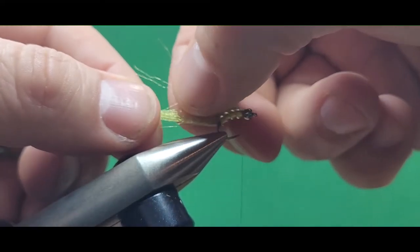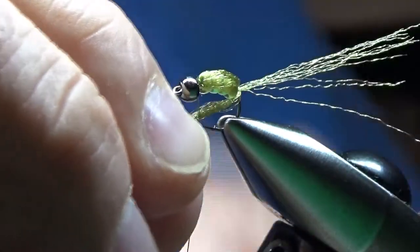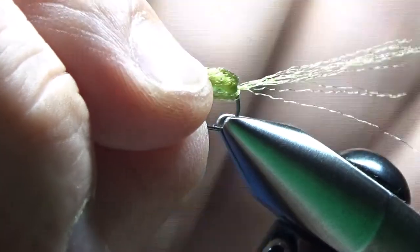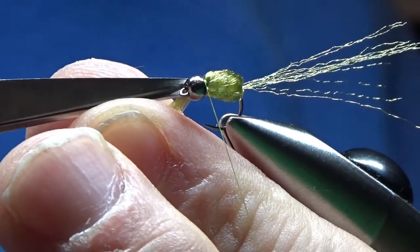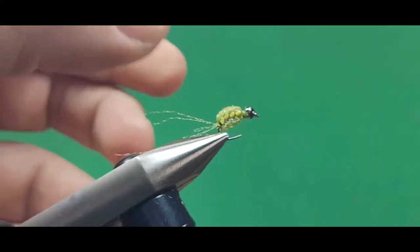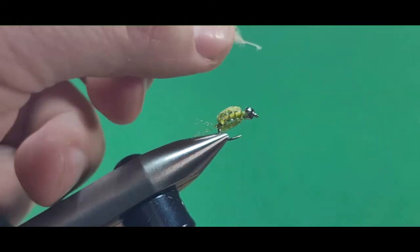Trim off the excess and put a couple more thread wraps in there. I'm going to separate about six to eight strands of that Antron and just let it hang off the back. The rest of that strand of Antron I'm going to pull underneath the beads and tie that in behind the brass bead. And there we go — it's much like a LaFontaine Emergent Sparkle Pupa in that regard. Trim that off.